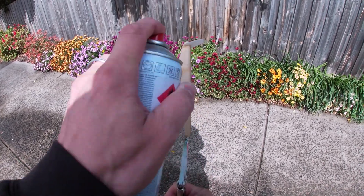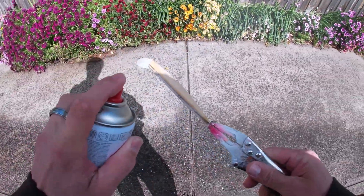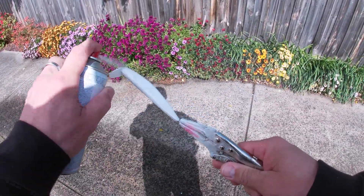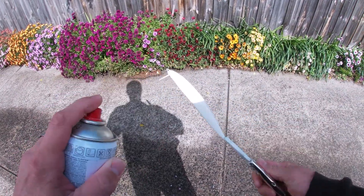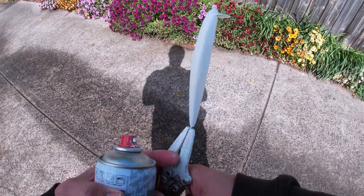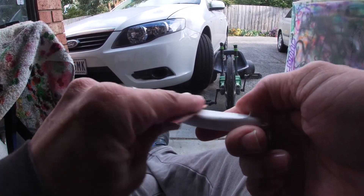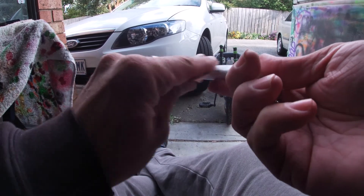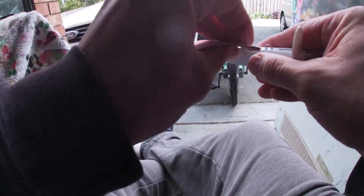Time to give it an undercoat. The can's got enough spray in it. Undercoat's on, nice and dry. Give it a quick sand. I'm just using some really old 120 grit sandpaper. People tell you to use wet and dry — it's not massively important, I don't believe, but I'm no expert. Just got to take that shine off it, just to make sure your paint sticks.